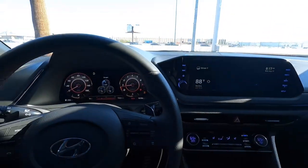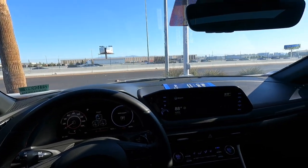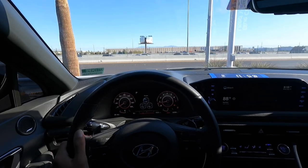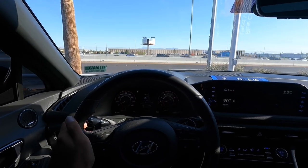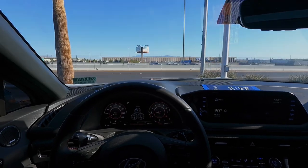I hope you guys enjoyed my quick review of the Hyundai Sonata N-Line. I'm definitely really impressed — while I have some reservations about the steering wheel design and a few exterior details, it drives amazingly. The dual clutch is really good and it's really fast, so I highly recommend this vehicle. If you're interested, give it a like and subscribe, and I'll see you guys in the next video.